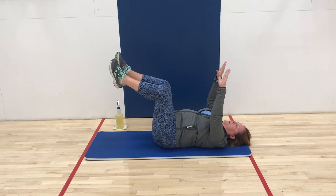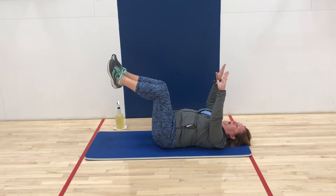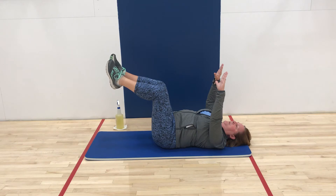Here you're going to think about engaging the core, packing those shoulders, and just holding it. You can determine how long you want to hold — anywhere from 10 seconds to 30 seconds or however long — just thinking about engaging that core.